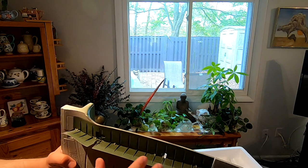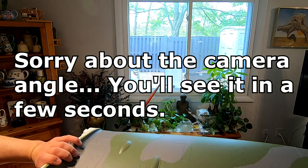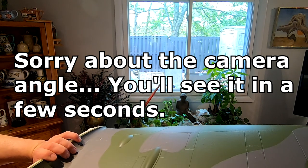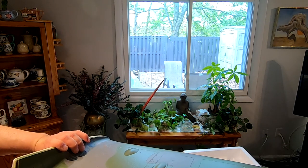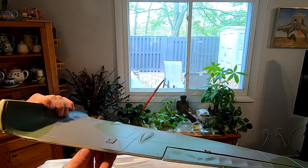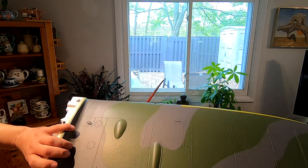We've got a nice split flap here, very scale looking. And there's a little door, and it's spring loaded — that hides the control horn for the flaps. When the flaps are flush and down, that little door closes. So again, it helps to maintain that scale appearance. Very nice.